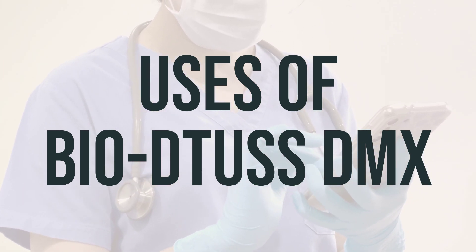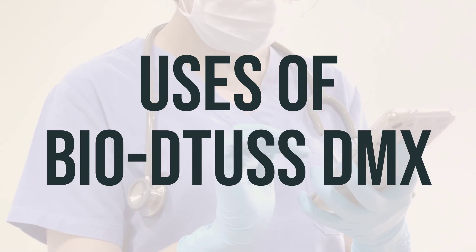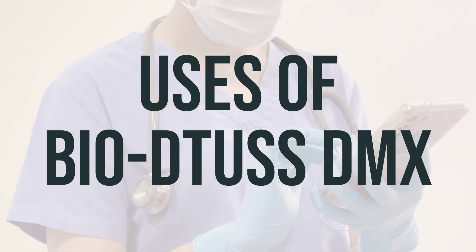Such as drinking enough fluids, using a humidifier, or saline nose drop/spray. Remember, these products do not cure or shorten the length of the common cold and may cause serious side effects.